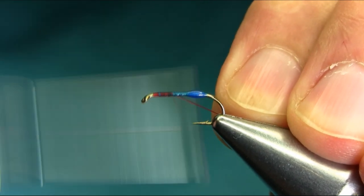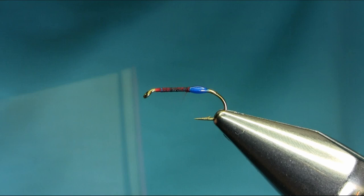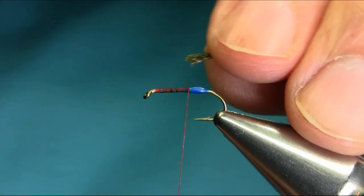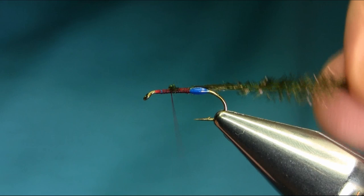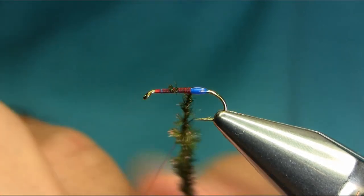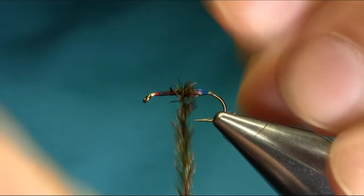The next thread is going to be a red 8.0 — just start below the eye with a touching turn. For the body I'm using dyed green peacock herl, so I need two. Catch them and then secure it. What I normally do for extra security is wrap these around the thread — you don't need to use super glue or anything on the body if you do it like this, so it will secure it. It's a simple pattern, not very complicated.